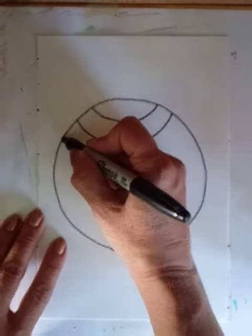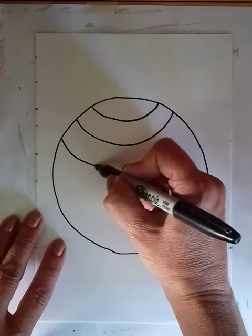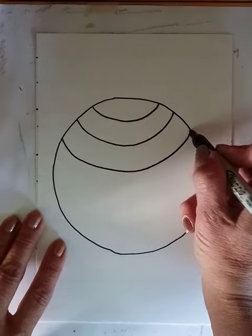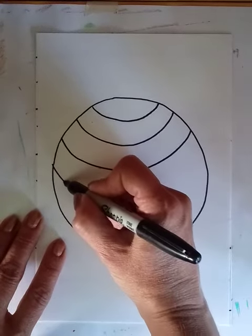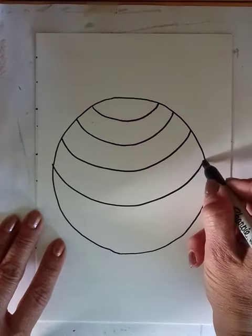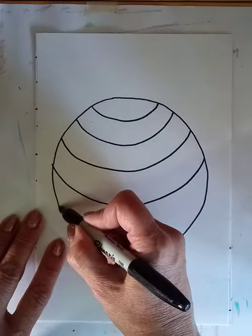We just leave a little bit of space and keep following our curved shape. One more, I think.